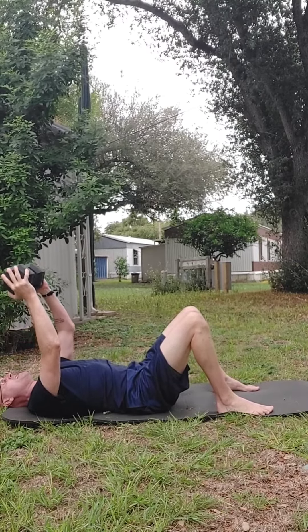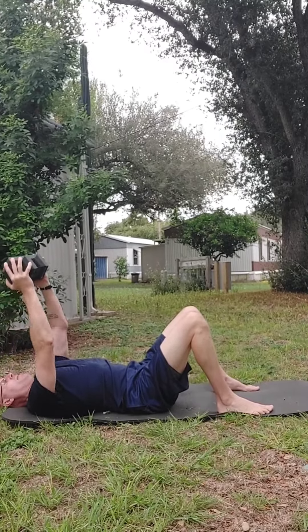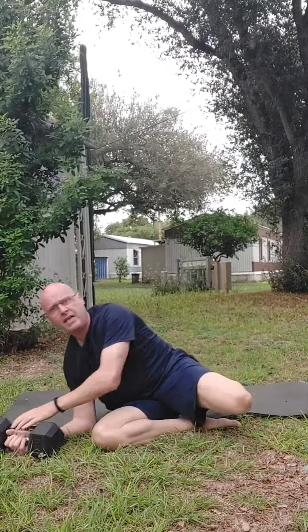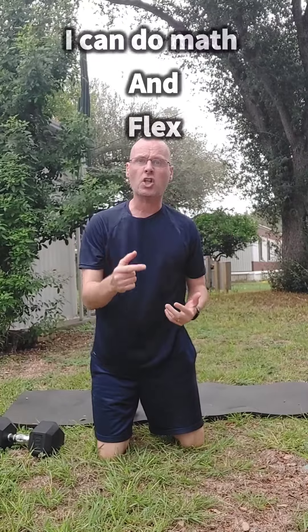This one burns already! You only need to use a light dumbbell for that one. Then we put it down on the ground and go down by one each round for both of those exercises. That's 42 reps in total on your triceps.